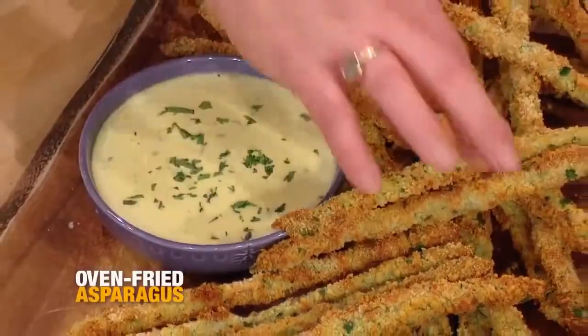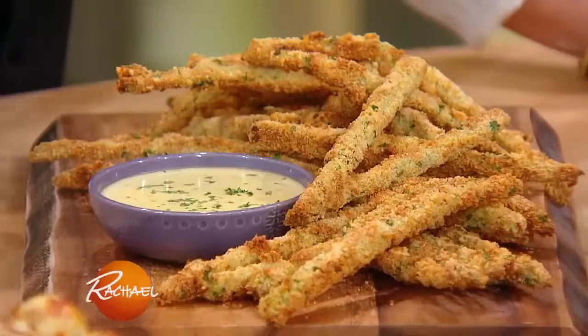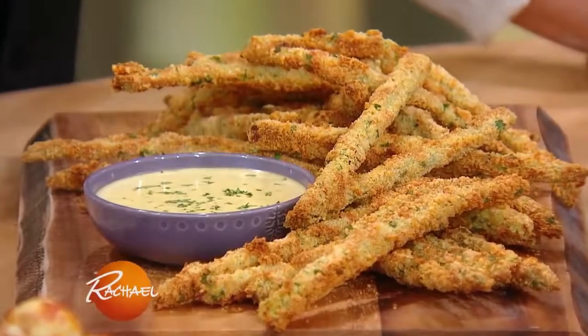This is our lemon garlic aioli with our crispy oven fried whole asparagus spears. These are fabulous. I serve them every year on Mother's Day. They're great for brunches, a party snack, or as a side dish for dinner.